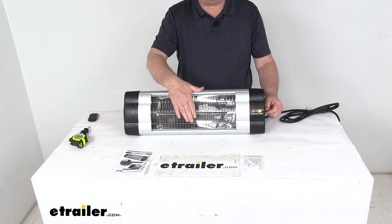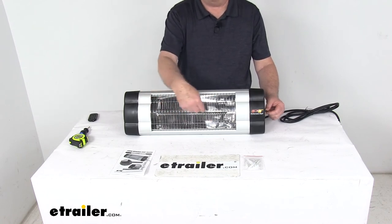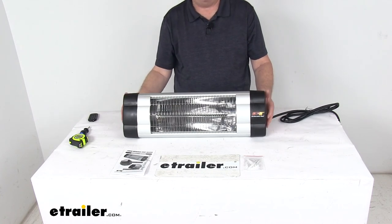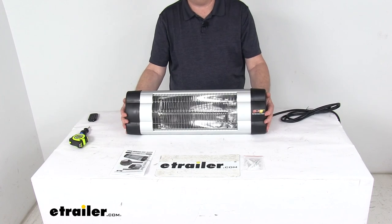If you touch the safety bars they're really not too hot, just warm. Again, it uses a carbon fiberglass enclosed tube that'll heat up quickly and evenly. That should do it for the review on the Performance Tool 1500 watt infrared shop heater.